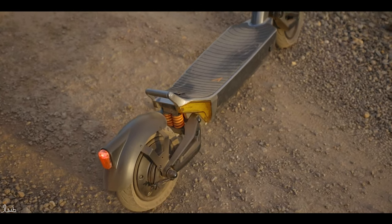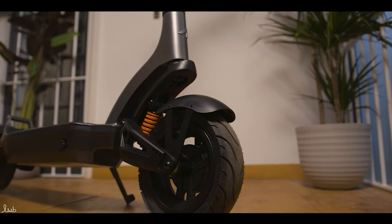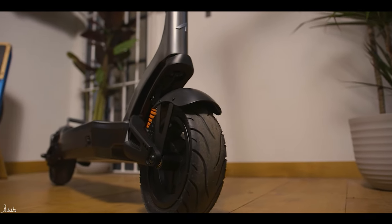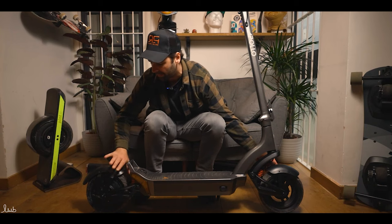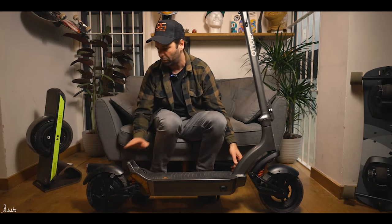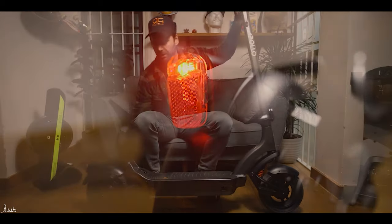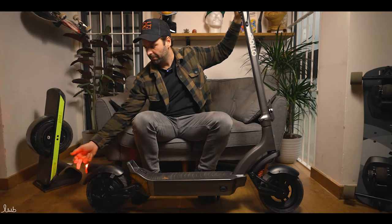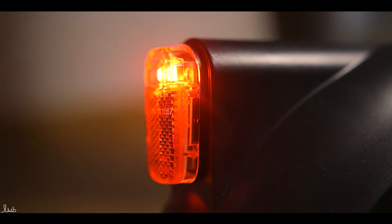Above the tires are the fenders. They're a bit like the tire hugger fenders that Zero and others produce — they sit independently rather than being joined into the frame, giving a cool look. We'll test how much splash you get, but they look very good at covering the width and the back of the deck. Integrated onto the rear fender is the rear light. Press the left-hand button on the handlebars and the light comes on. When you press the brake, the brake light also activates — a really important safety feature for any commuter scooter.